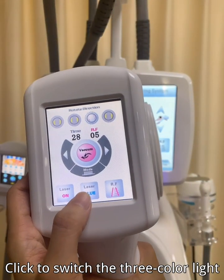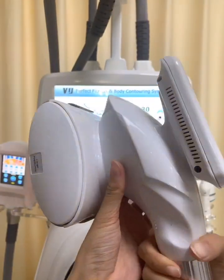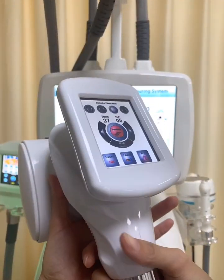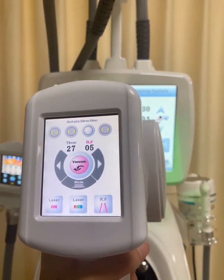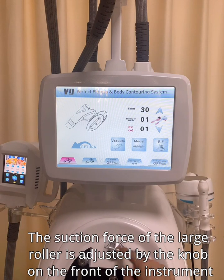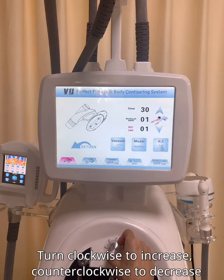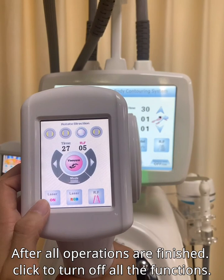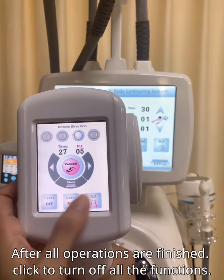The suction force of the large roller is adjusted by the knob on the front of the instrument. Turn clockwise to increase and counterclockwise to decrease. After all operations are finished, click to turn off all functions.